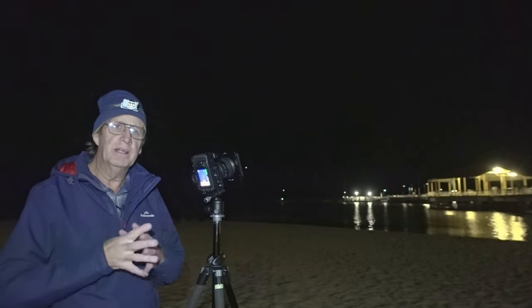Welcome back to my channel everyone. I'm Charles from Charles N Photography. It's just before 10 p.m. on an autumn night and we're on the Redcliffe Peninsula photographing the Milky Way.